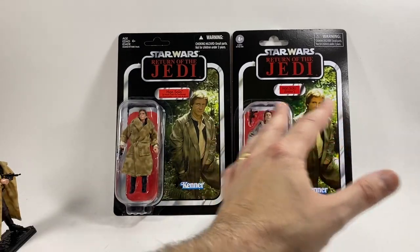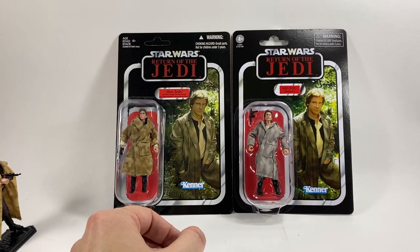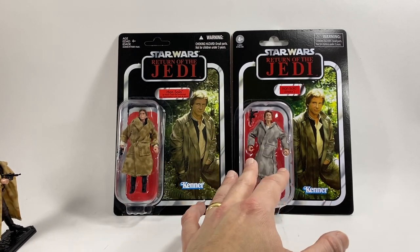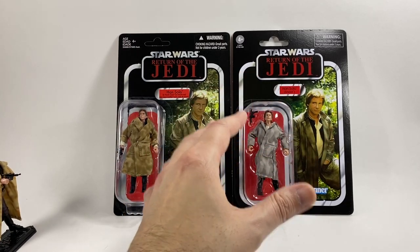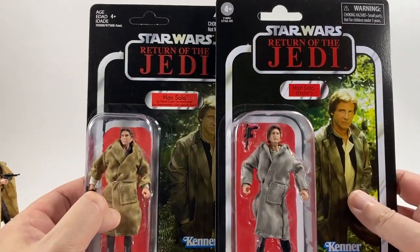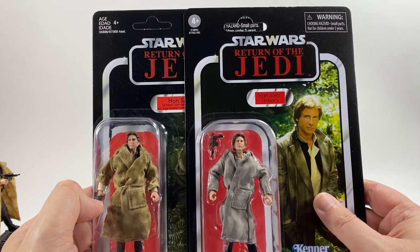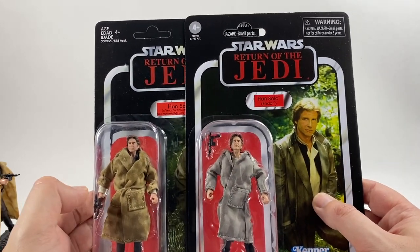You can see the cards are pretty much the same. This one has a bit more colour to it, not so washed out, but that's about it. The main difference is the figure. If we look at the figure on the new one, his coat is a completely different colour, and he also has the photo reel paint deco on the head. Often what happens when they do the photo reel on an older sculpt, it doesn't really do it justice - but we're going to be opening this guy up in a minute and comparing them.